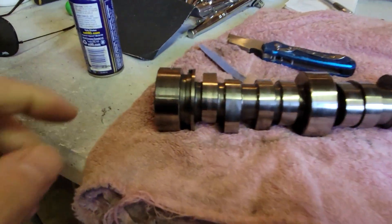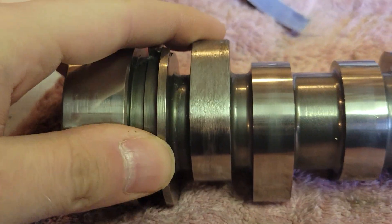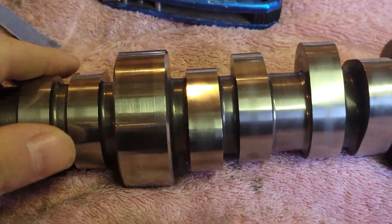Hey everybody, welcome back to another video. Today I'm going to try to save myself some money. I have a camshaft that I got with the aluminum block and it's worth quite a bit. It works with this motor, but it's got one buggered lobe. Let me flip this around and show you - right here, one buggered lobe. You can see it. All the rest of them are good.